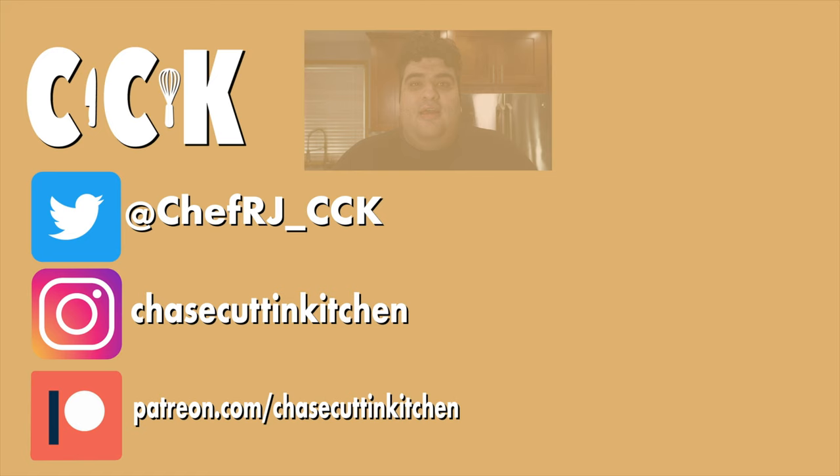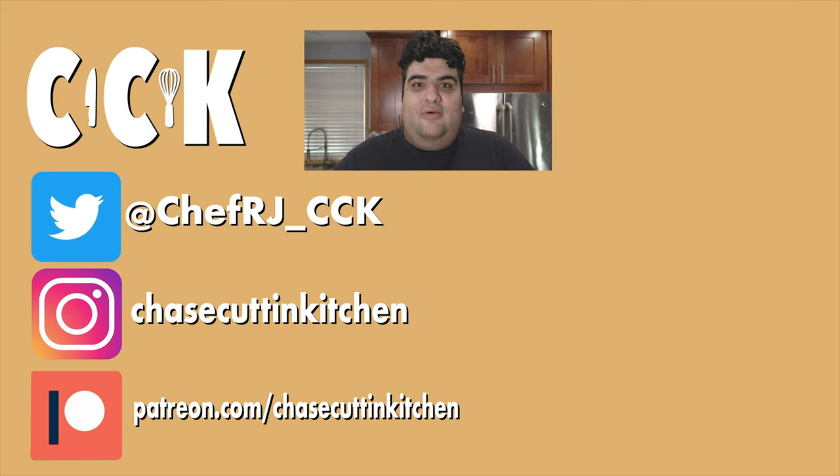Sure, it's not as easy to make or as fancy as the Philly cheesesteak, but you can go around being a complete food hipster without actually being a food hipster. This has been Chase Cuttin' Kitchen — I'm CRJ, making cooking fun, and meaning it this time. This has to be my most patriotic episode yet. Thanks for watching. If you liked the video, smash the like button. If you really liked it, become a subscriber and hit the bell notification icon — I upload every Thursday. Don't forget to follow me on Twitter, TikTok, and Instagram, and support me on Patreon.